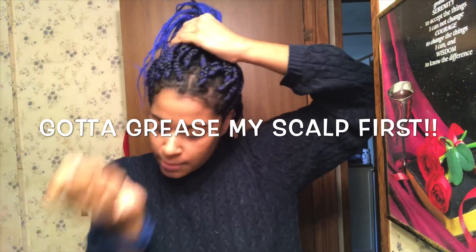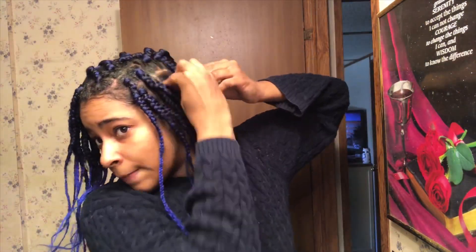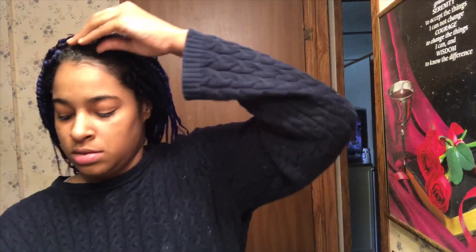Basically every day and stuff like that, so yeah let's get into it. My hair's a little messed up, I just gotta grease the scalp and stuff, so I'm about to fast forward this part. I'm gonna put some oil up there first before I do the five hairstyles — first I moisturize through the hair and through your scalp.